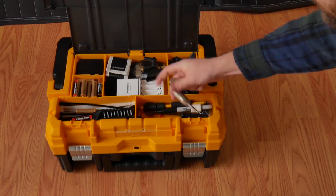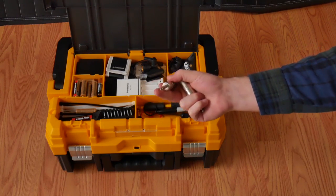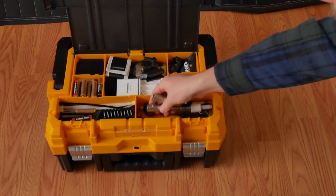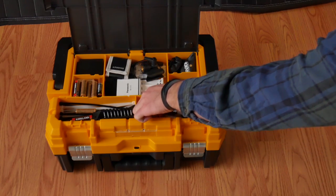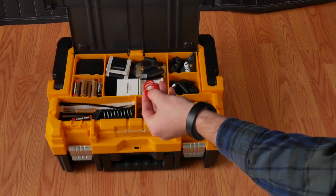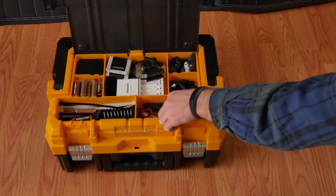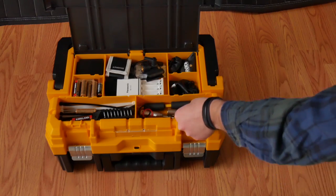Here I have a couple of adapters — an XLR to TRS adapter for my Zoom F4, just in case. I also have these little rubber bands for my Rode blimp in case one breaks, as well as a tool for my Rode blimp to keep things nice and tight.